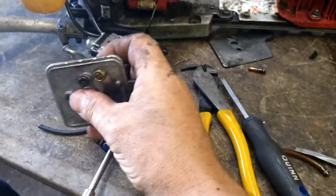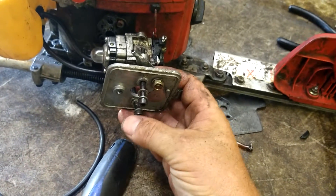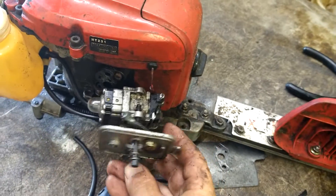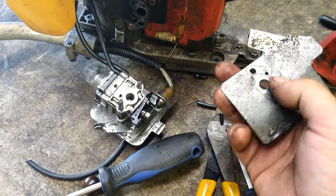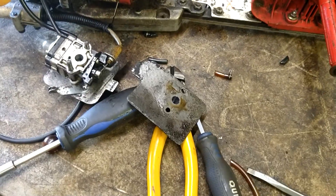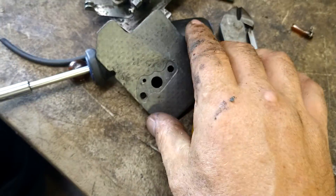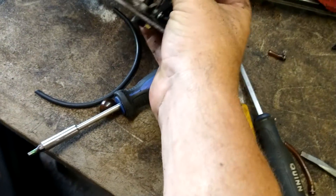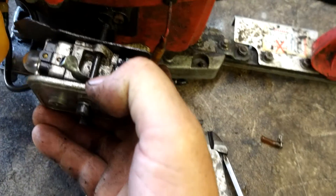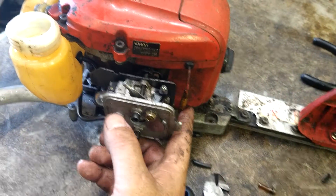We're going to go ahead and put these bolts through the carburetor, then put this gasket back on. We're going to have to clean it up first - it's real dirty. See the little hole - we need them to line up. That is your vacuum line for your fuel pump, so set that all up to where it all lines up. Now tilt this up and put them back into the isolator block, then tighten them down.